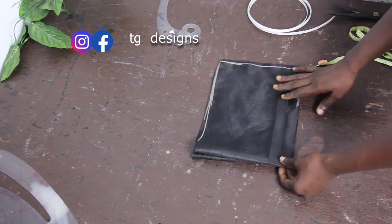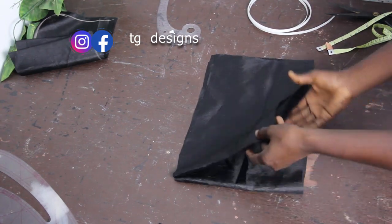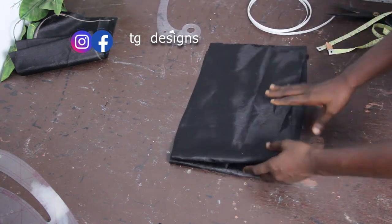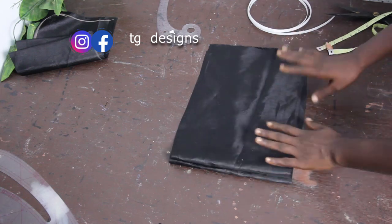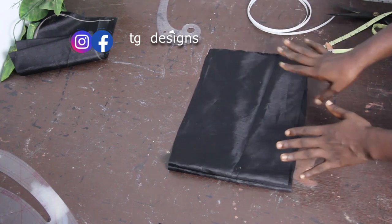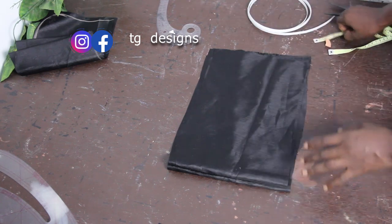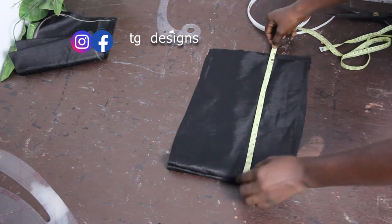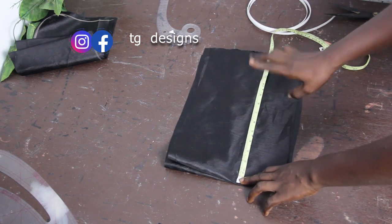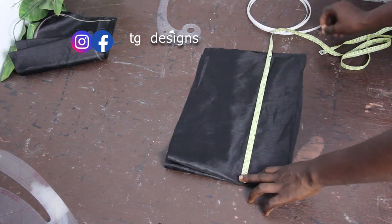Set the first layer aside and cut out the second layer. We have the first layer and the second layer — one serves as the main fabric and the other as the lining. Note that the second layer is usually smaller than the first layer; however, the number of inches you deduct totally depends on you. For the first layer we have eleven inches for the length.